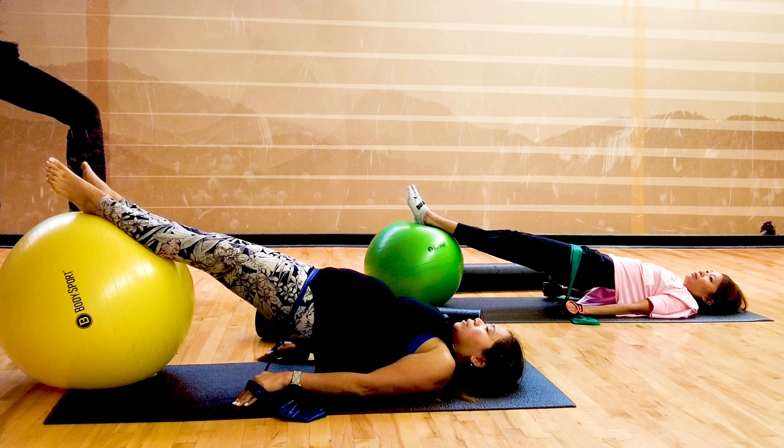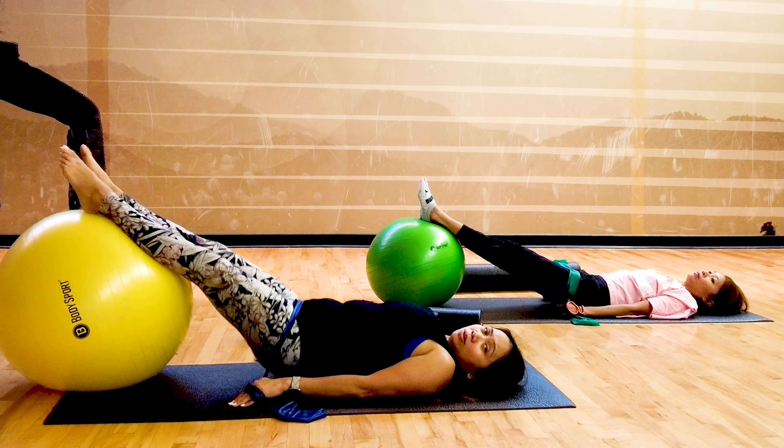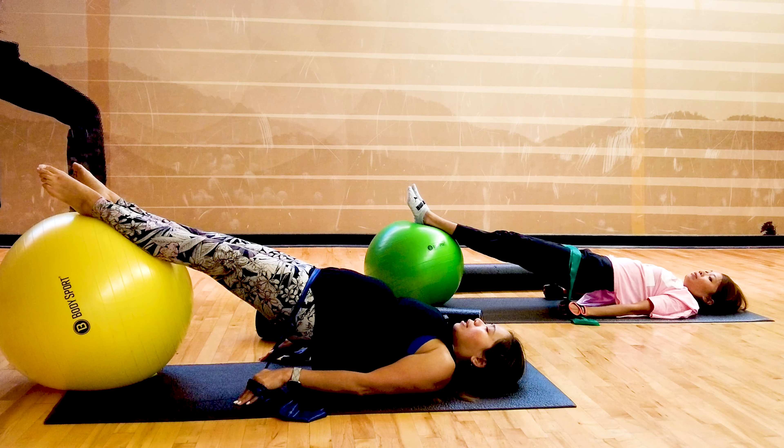Breathe in and breathe out. Roll down one vertebra at a time, exhale. Inhale, exhale, lift. You feel that in your buttocks and your hamstring? Inhale, exhale down.